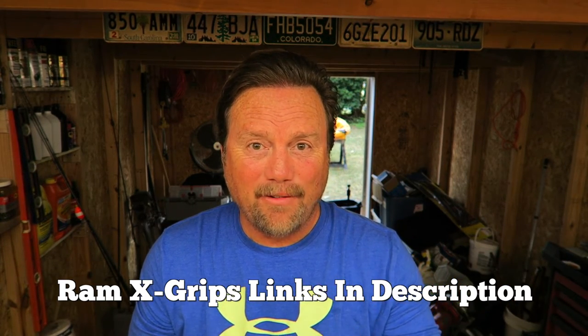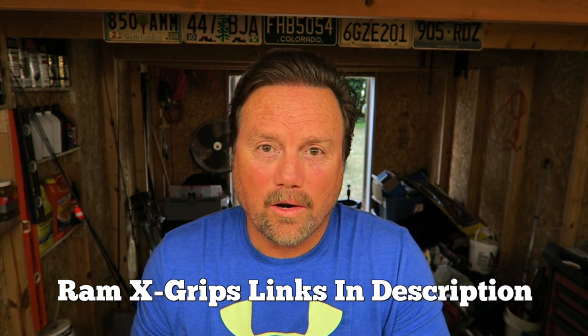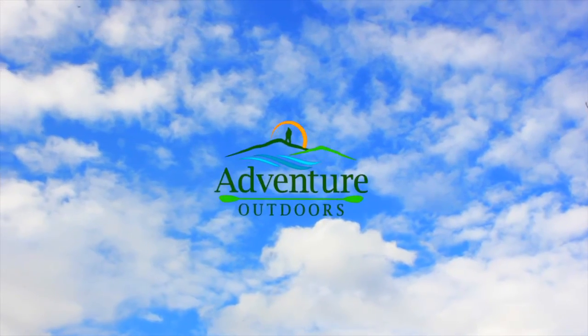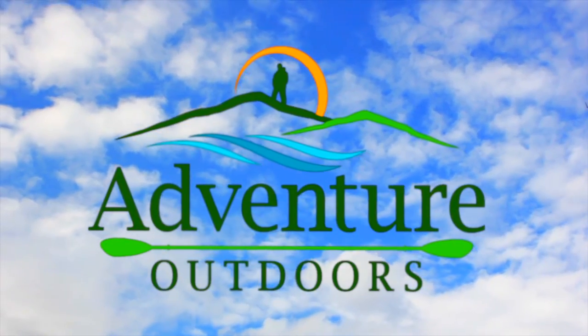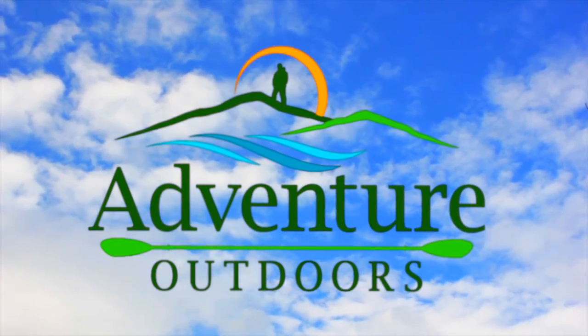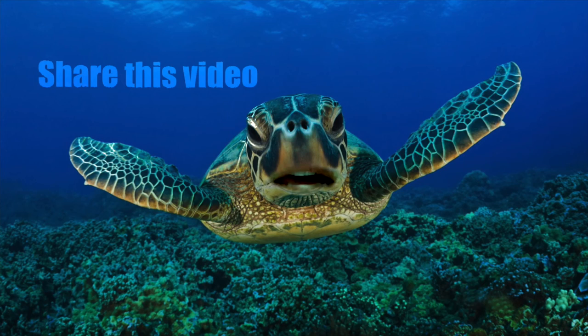Be safe out there. World's going crazy. I'm Steve Adventure Outdoors, and I'll see you in the next video. Remember to subscribe and share this video — for each share, you save a sea turtle. Please save me!